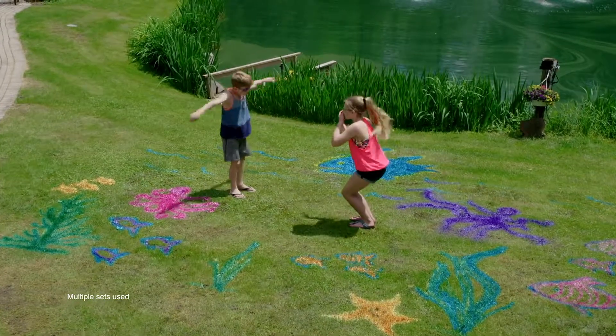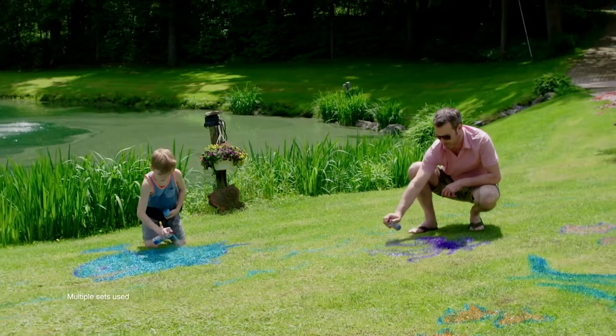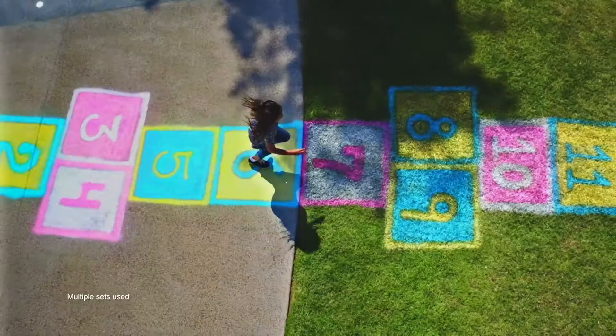With the original Yard Art Spray Chalk, you can unleash your inner artist with a simple shake and a spray. You can turn any outdoor area into a living canvas — on grass, pavements, and even on glass. The possibilities seemed endless.